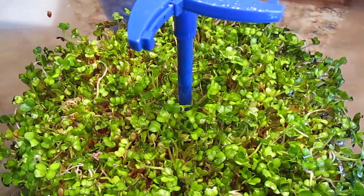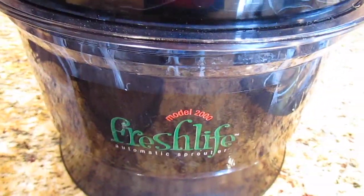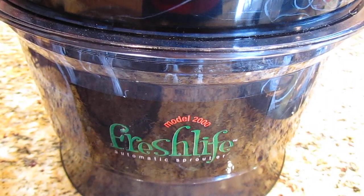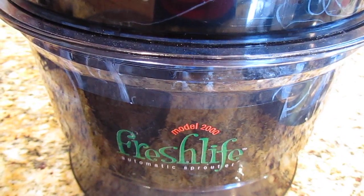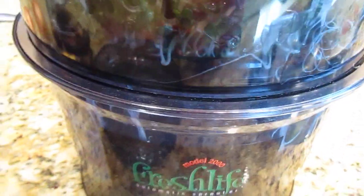All I've done is change the water every day and put one drop of grapefruit seed extract in there. That's all you need is one drop. If you put too many drops it foams up.